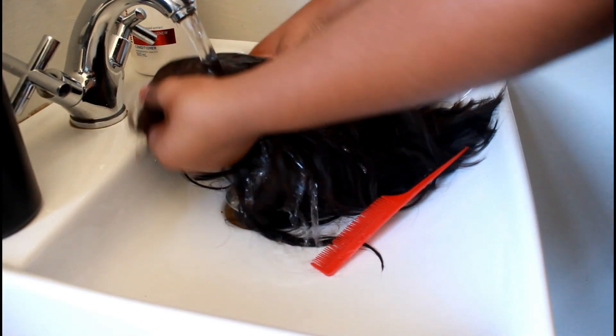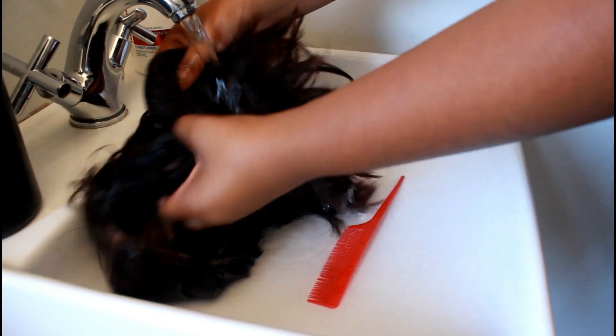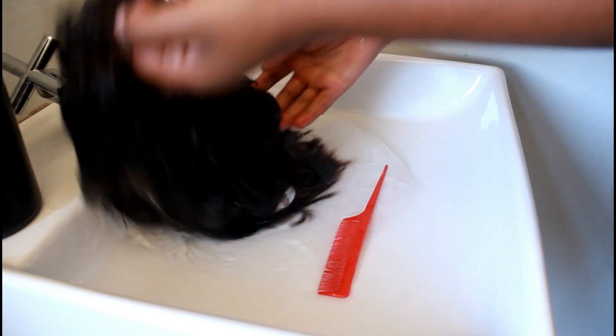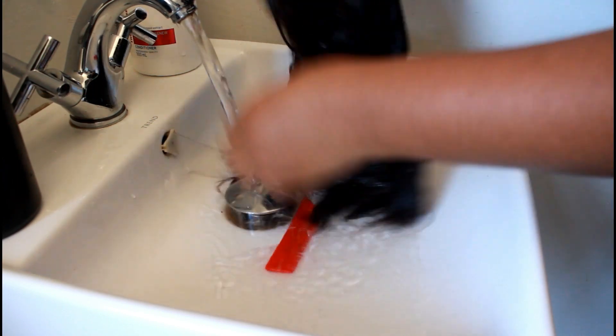What you need to do first is put some water onto the hair — make sure the hair is really, really wet, so that when you comb it, it's easier to comb out. If it has any dry parts, it gets a bit tricky to actually comb the hair.